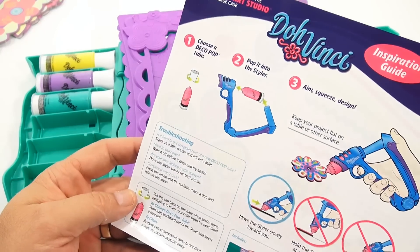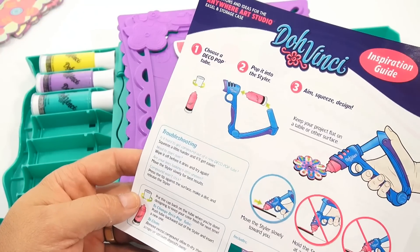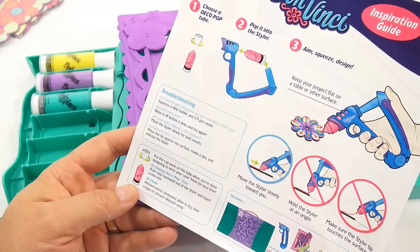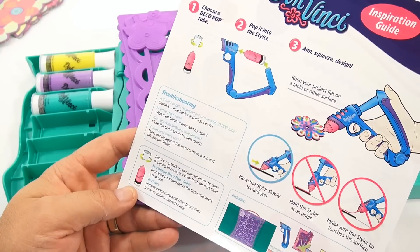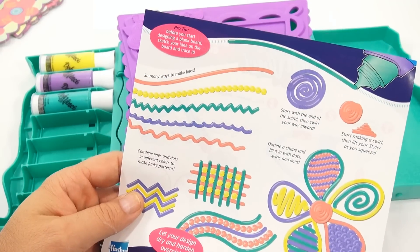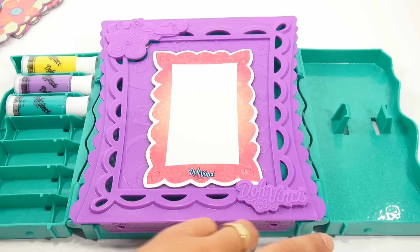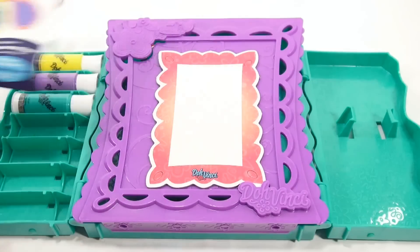Here are some troubleshooting tips: Is it hard getting compound out of a new deco pop tube? Squeeze a little harder and it will get easier. Need to start over? Wipe it off before it dries and try again. Are your lines looking a little uneven? Move the styler slowly for best results. Compound won't stick? Press the tip against the surface and make a dot. Put the cap back on the tube when you're done designing to keep your color fresh. To change deco pop tube, push tube backwards out of the styler and insert a new one. Remove excess compound, allow to dry, then scrape or vacuum deposits away. And it says you could also do this on woodcraft, cardboard, paper, duct tape, and much more.